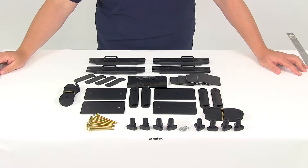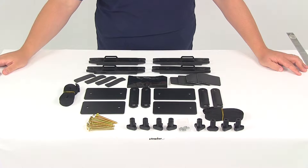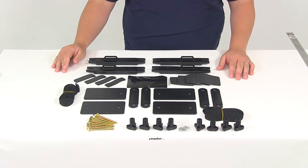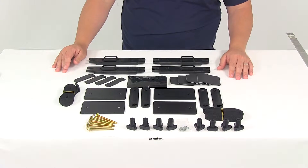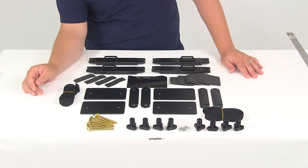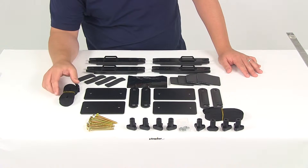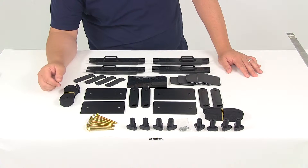Today we're going to be taking a look at part number TH04997. This is the replacement QM3 quick mount hardware. This kit is going to replace your lost or damaged mounting hardware for the Thule Adventurer, Cascade, Excursion, Frontier, or Mountaineer roof rack cargo box. Just keep in mind that this will not fit the ES models.